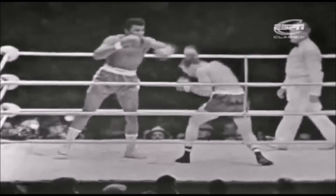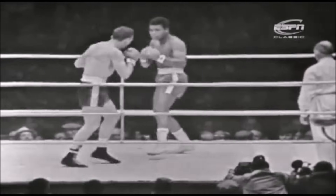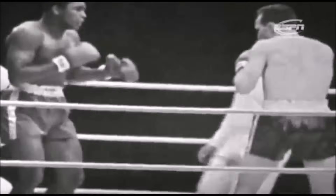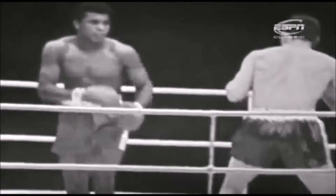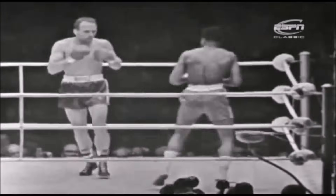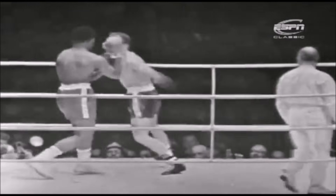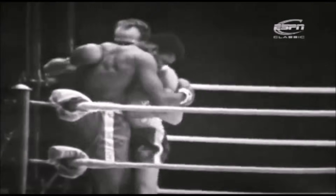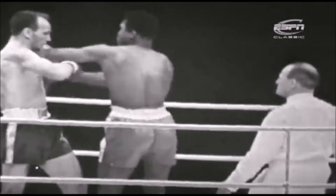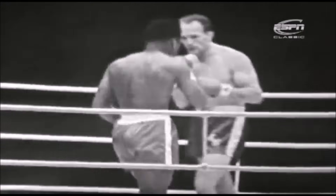Clay six foot two and a half, Cooper six one and a half. Cooper's quick to pick up the left hook and he's going in and he's hurt Clay. Clay's hanging on and he's blinking. In the first thirty seconds the left hook of Cooper scores quickly.